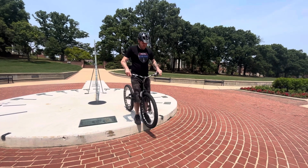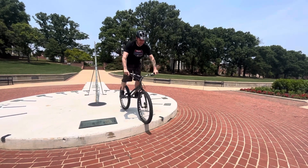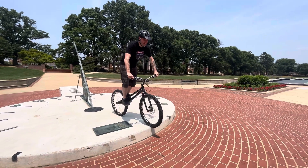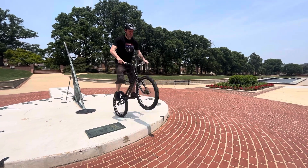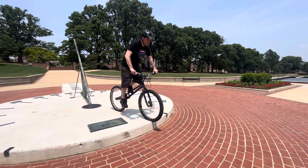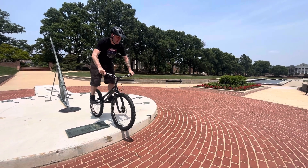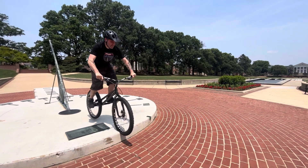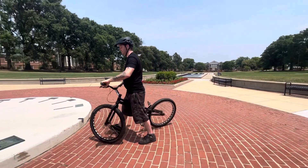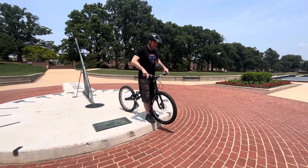Let's see if I can actually pull this off. Nope. I rolled. Remember, all switch footed. That was awful. That's the pedal kick right here, there we go.